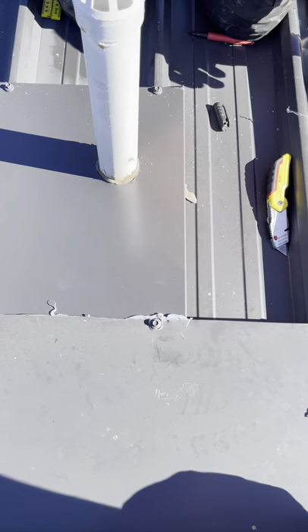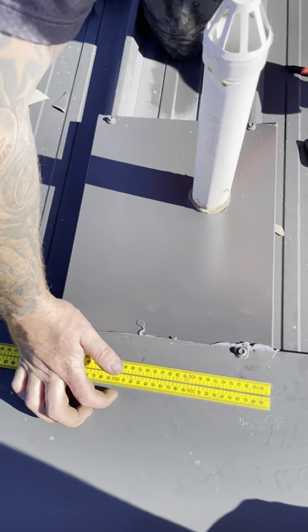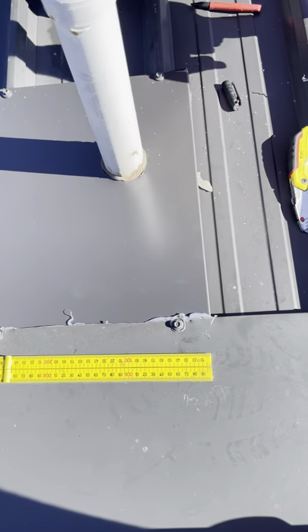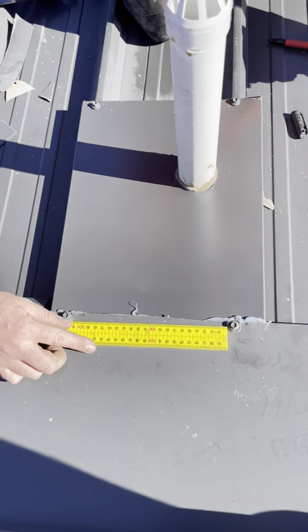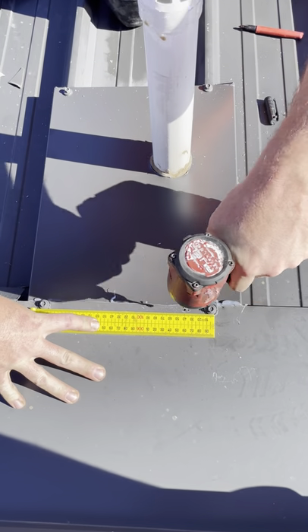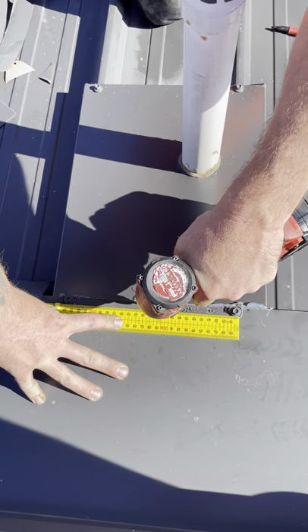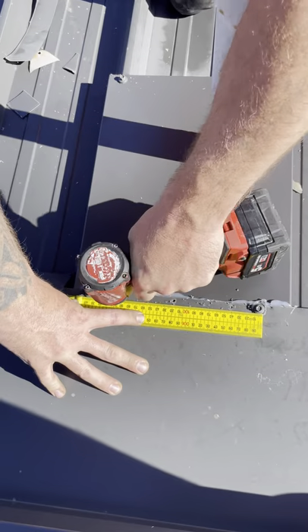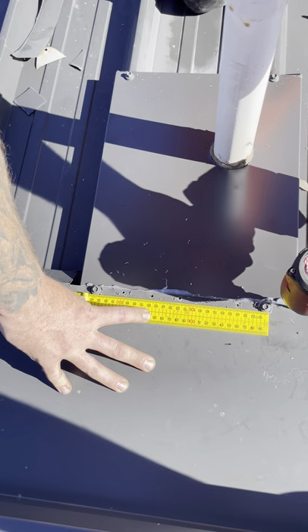We then get the ruler and the 1.8 bit. Between the screws we have 240mm, so it's 40, 80, 120, 160, 200 — one there for good measure. Then we get the riveter and rivet it.